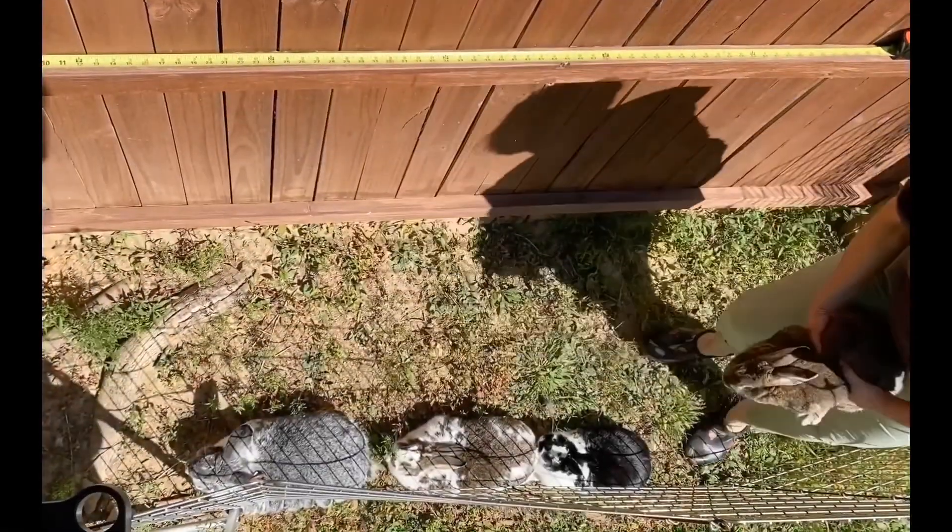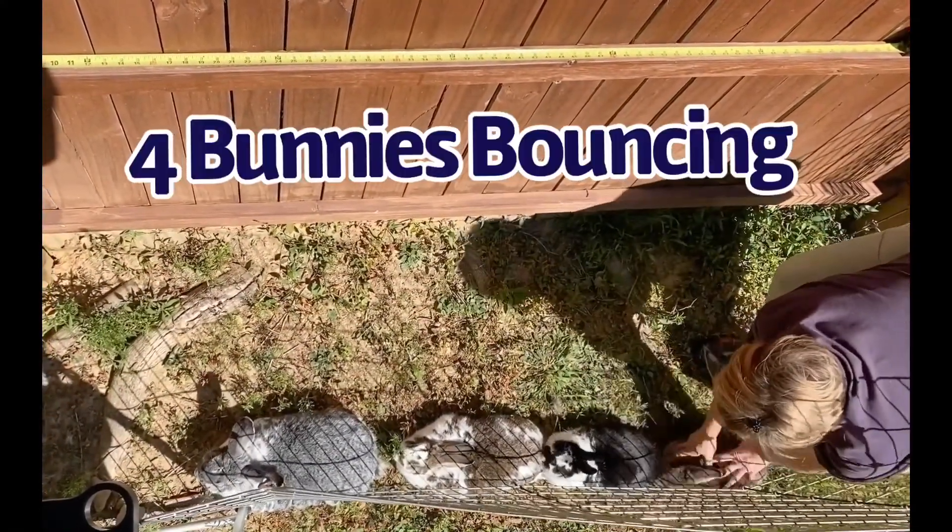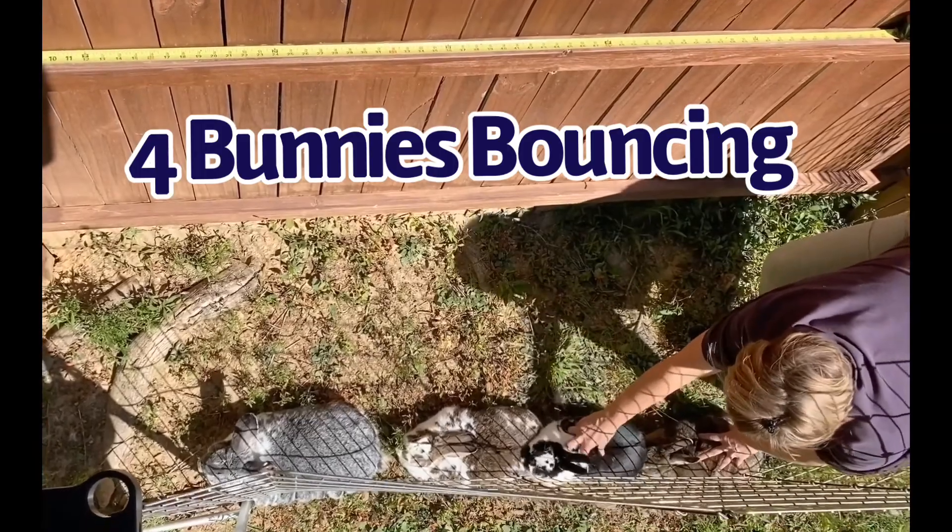We got four bunnies — they make six feet! Four bunnies hopping in a row equals six feet.